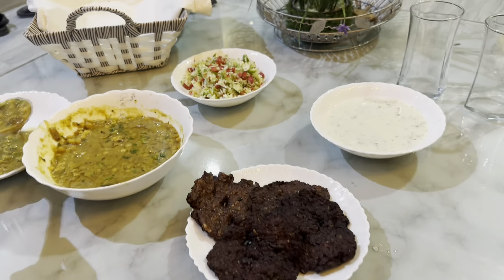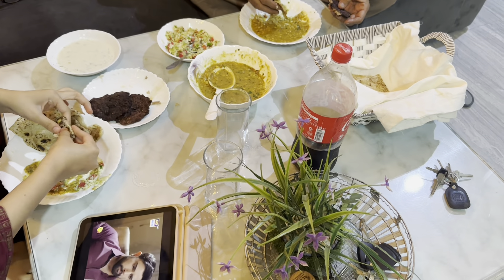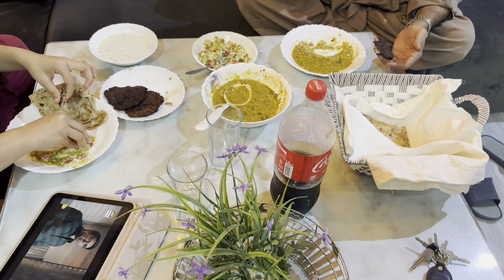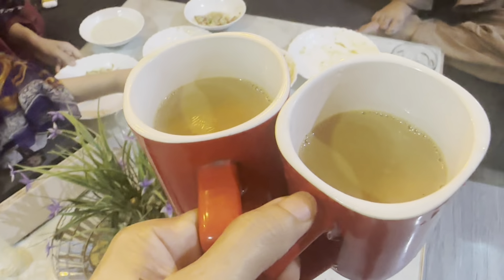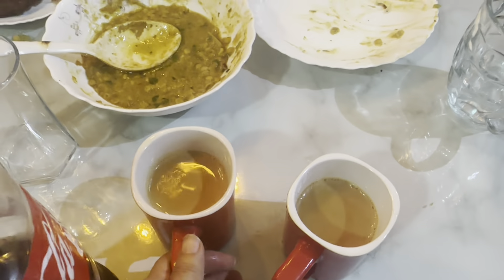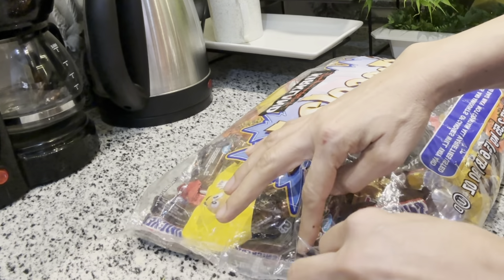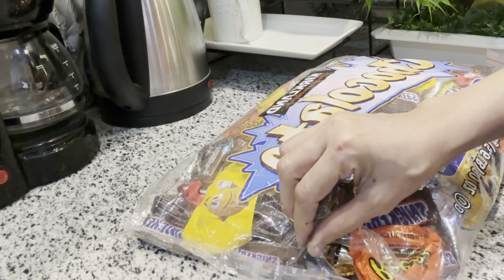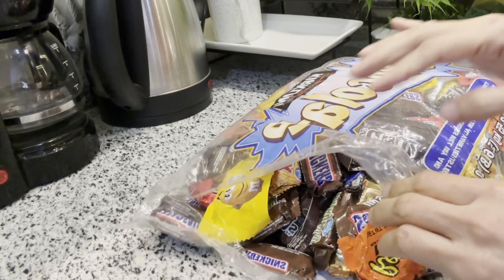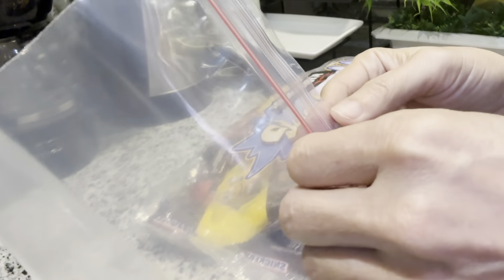آج لانڈری بھی شروع کی ہوئی تھی اور جیسے آپ لانڈری کرتے ہو تو کافی بزی دن ہوتا ہے تو پھر میں نے کوکنگ خاص نہیں کی تھی۔ میرے ہسبنڈ نے بولا تھا کہ آج باربیکیو باہر سے لے آؤں گا، لیکن پھر بھی میں نے صرف دس پندرہ منٹ لگا کر چنے کی ڈال بنائی اور ساتھ میں سلاد بنا لیا۔ انہوں نے ساتھ میں چپلی کباب بھی لے آئے۔